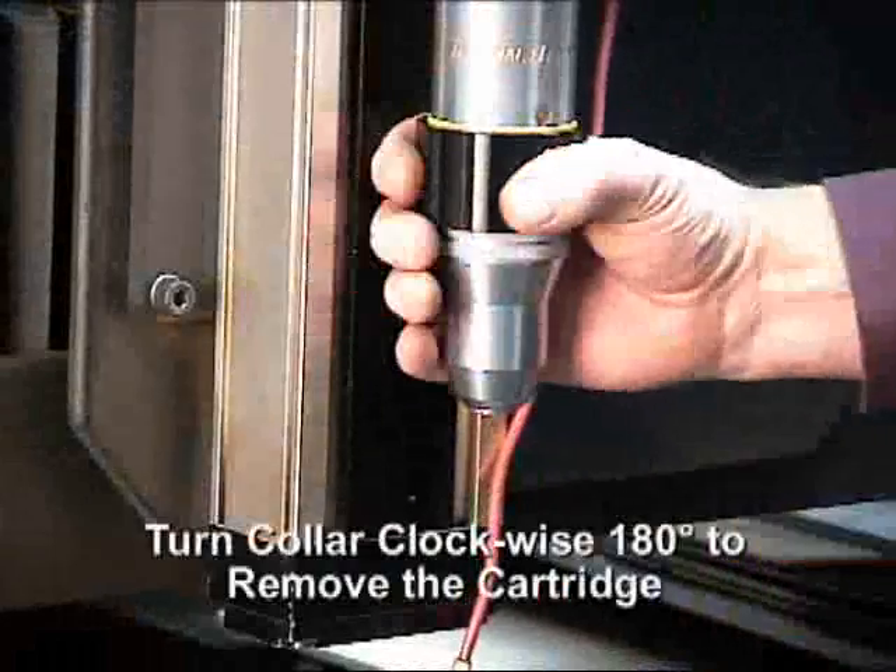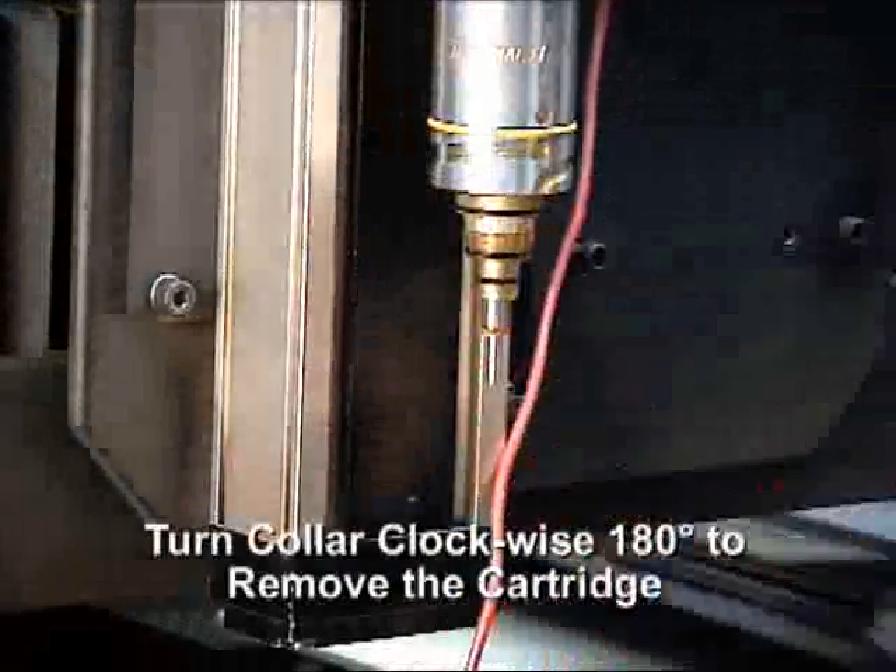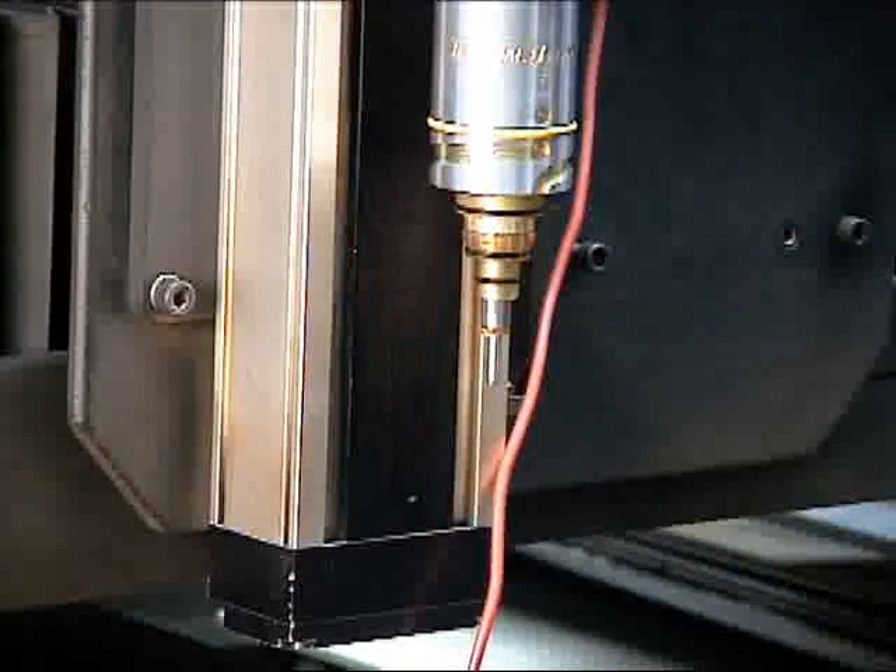Turn the collar 180 degrees in a clockwise direction and pull firmly downward to remove the cartridge assembly.